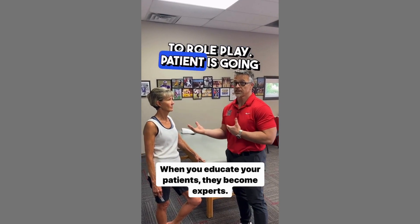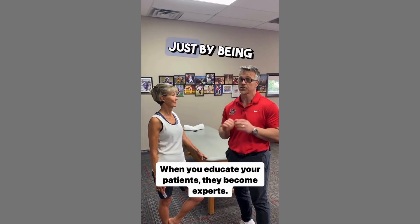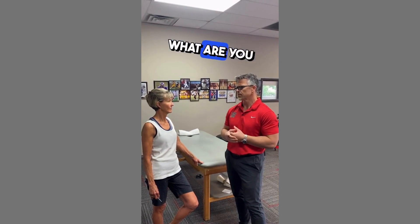Okay, so we're going to role play. The patient is going to teach me about neuromuscular facilitation and function because now she's an expert just by being a patient here. So I'm going to be asking her questions. So when you're putting me in those positions and you're testing me, what are you trying to figure out?